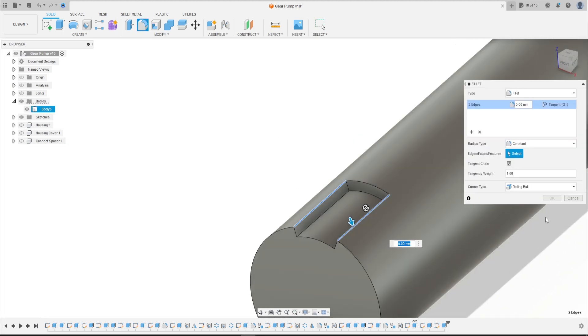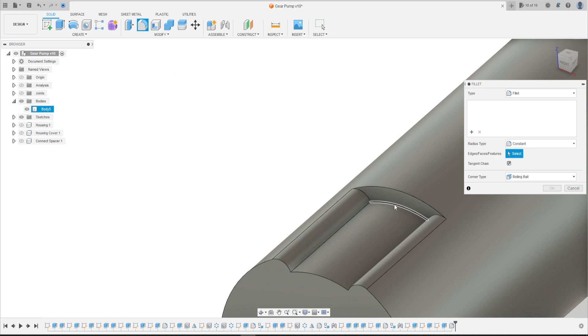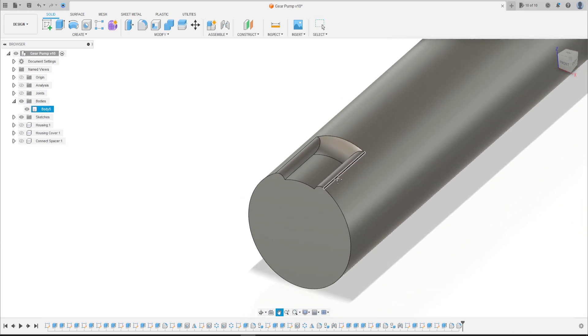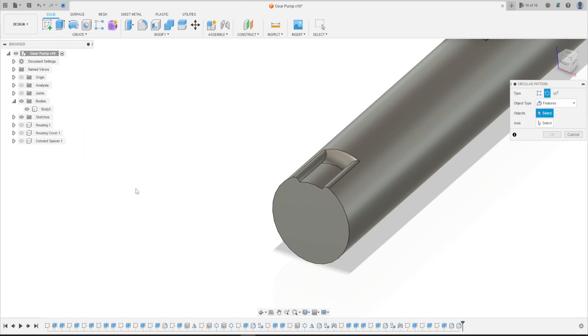Now go to Fillet, select this edge and this edge here, make a fillet with 1 millimeter, press OK. Now let's make another fillet — select this edge here, make a fillet with 5 millimeters, press OK. We have this.